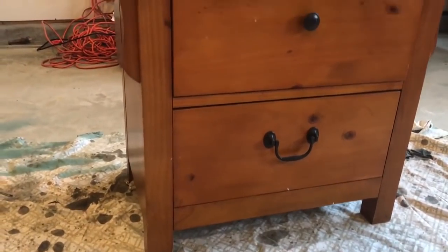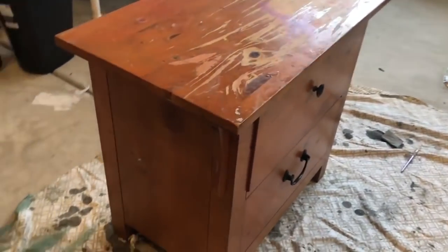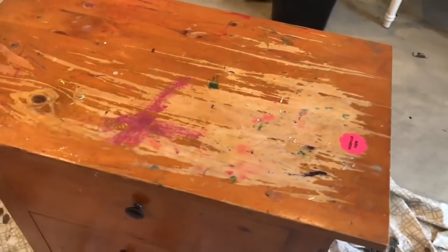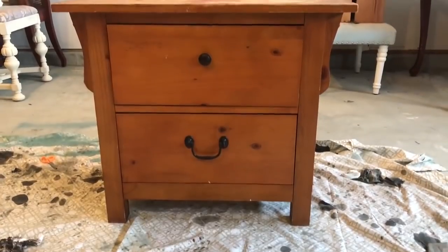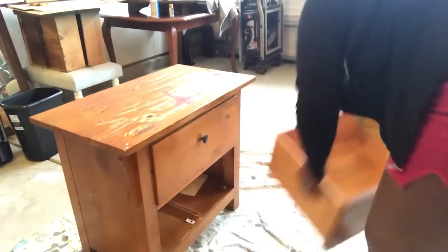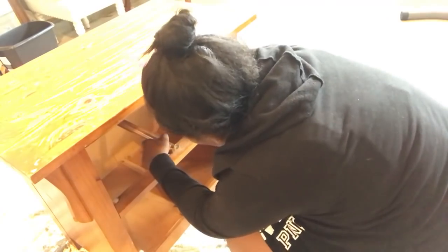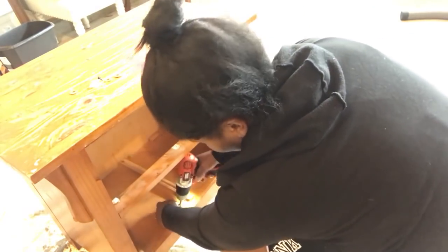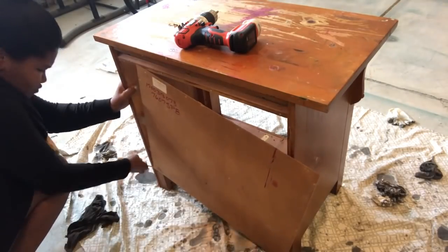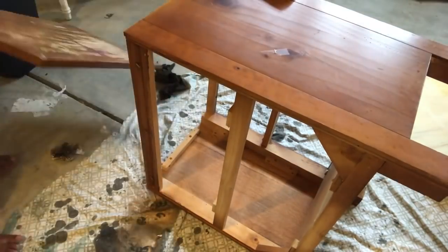The first furniture makeover I'm going to share is this end table that I picked up from my mother-in-law. What better way to transform something and save it from going into the landfill than to turn it into a bench seat — and that is exactly what I did. The first thing I did was remove the drawers and disassemble everything. I used my drill, my upholstery staple remover, and my crowbar to detach the top from the bottom.